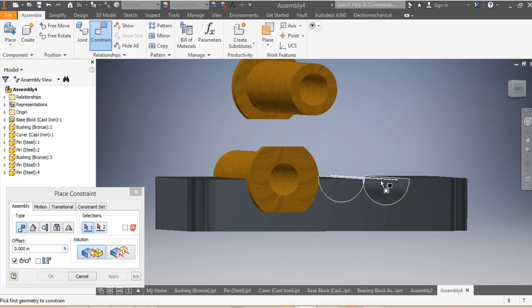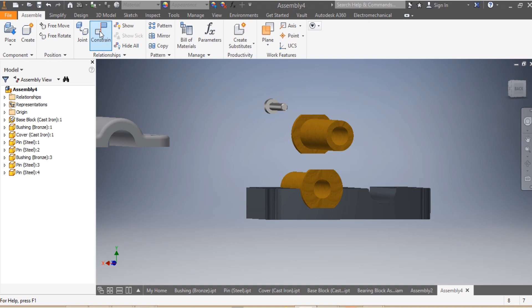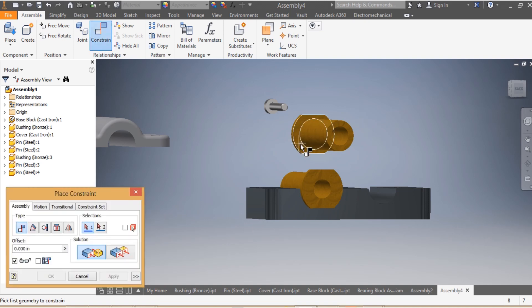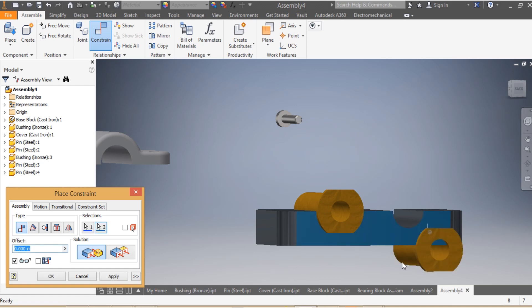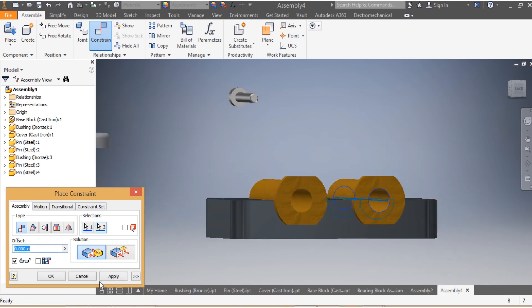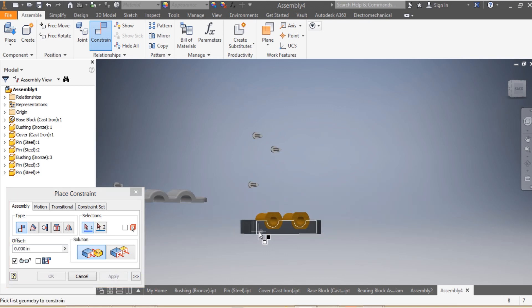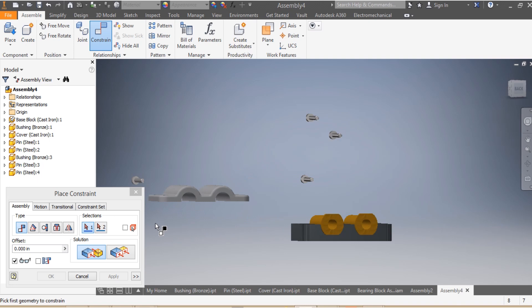I come here again for the second bushing. I need to make sure that the head of my second bushing is mated with the side of my base — I apply. Then I need to make sure that the axis of my second bushing is mated with the axis of my base — apply.